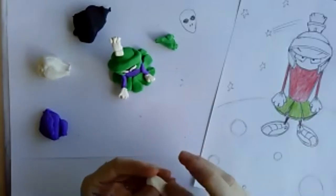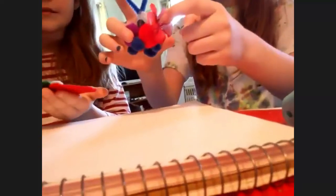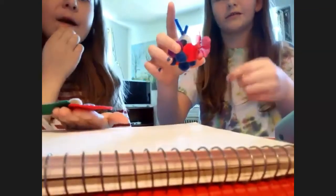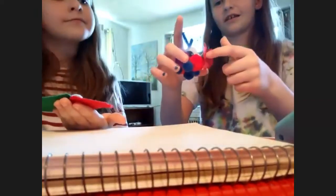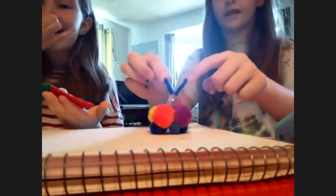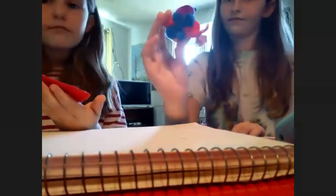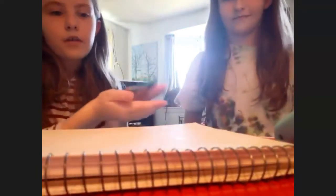Does anybody want to show me what they're working on so far? Penelope's alien is so cute — tell me about it. It has a flower for a nose, two eyes, something like an antenna, and feet down at the bottom. I love all the materials she used.